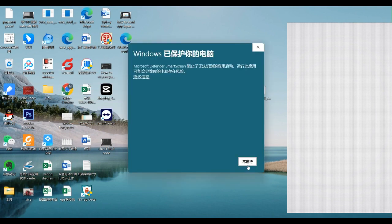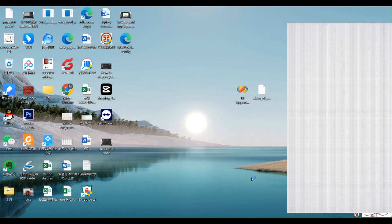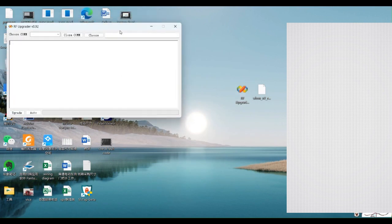Next, click to run the upgrader, turn on your Uni1 remote, and connect it to your PC, then choose the downloaded firmware file.